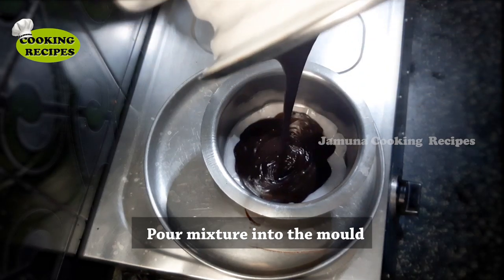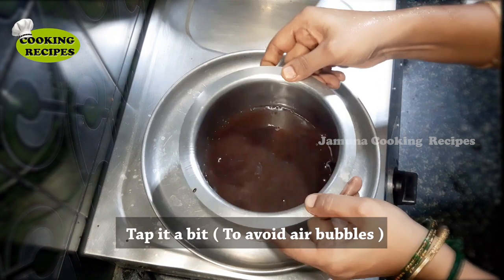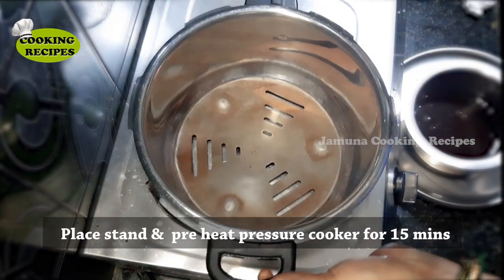Transfer the mixture into the mold and tap out the air bubbles. Now let's preheat the pressure cooker. We will cook it for 15 minutes.